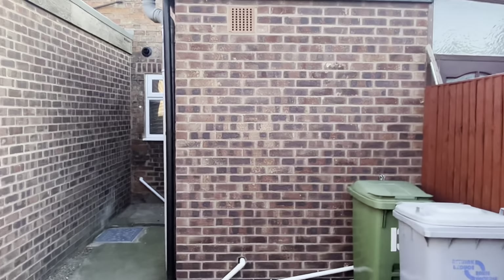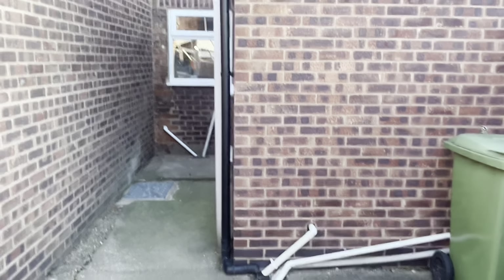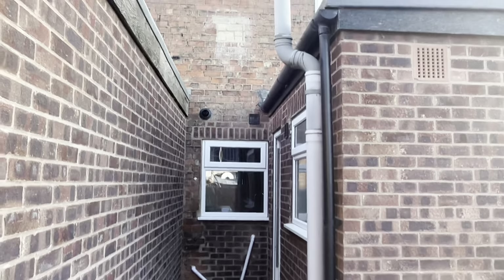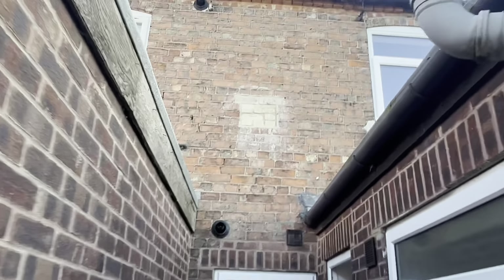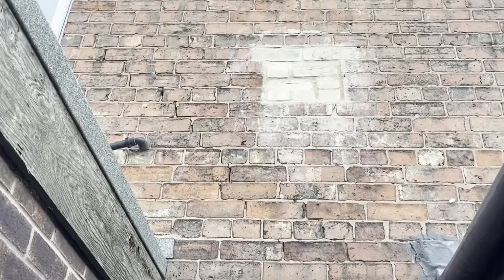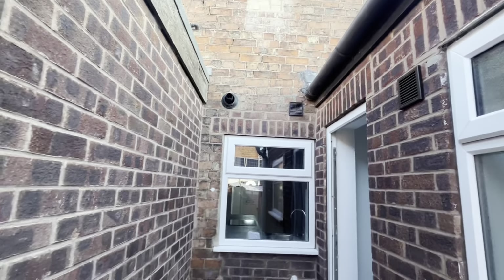I'm really looking for any issues that can help me negotiate the price down. Outside the back of the property I would be checking the walls again for the pointing. You can see this rear extension is a lot more modern than the main house. On the main house I'll be checking the pointing — and you can see there are some pointing issues and some cracks in the wall just here, so that area would need repointing.